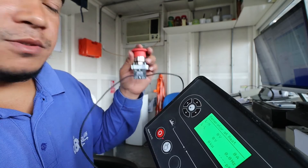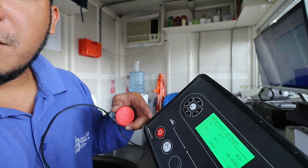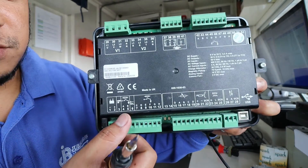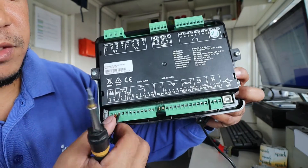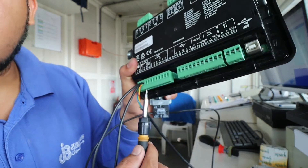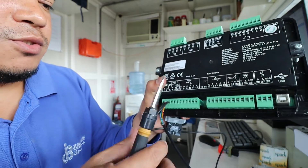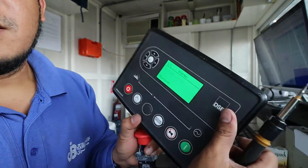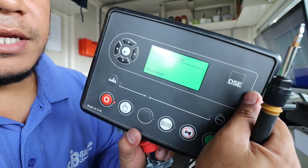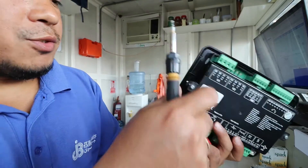This is how the emergency stop functions — it has a positive supply going directly to terminal number three. If I remove the connection from number three, it is the same as the circuit being cut. We get the alarm again because the emergency stop connection at terminal number three needs a positive supply in order to work.